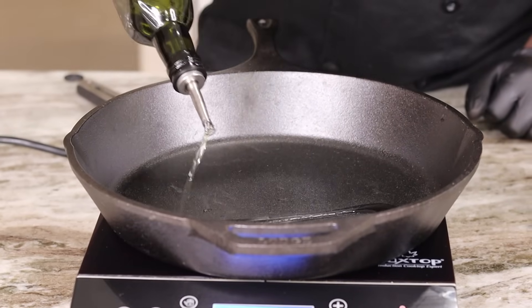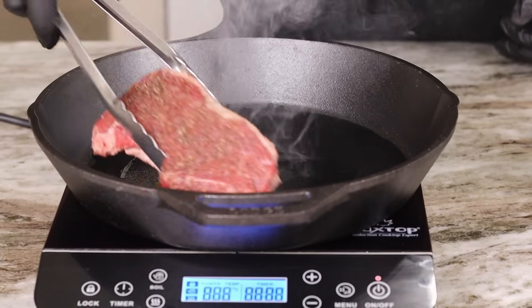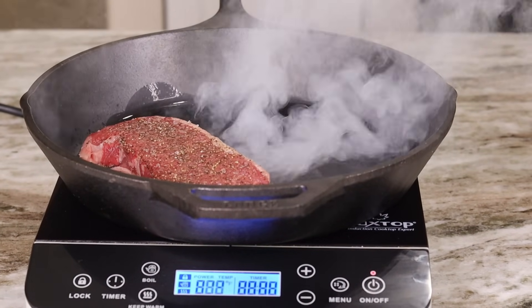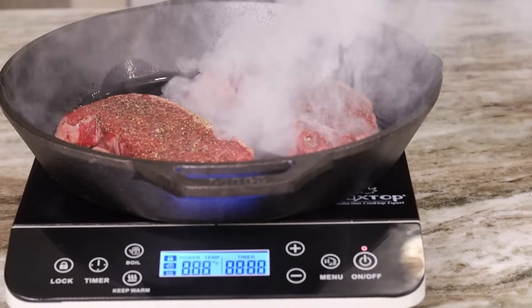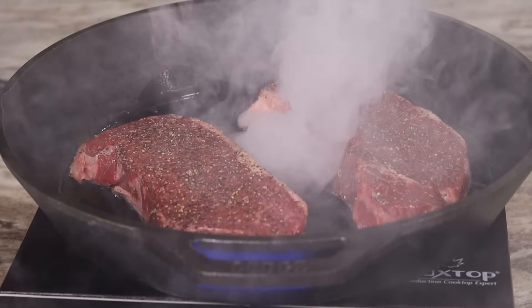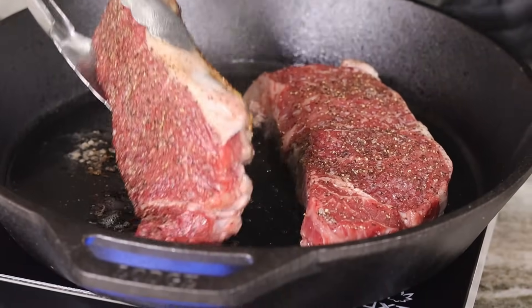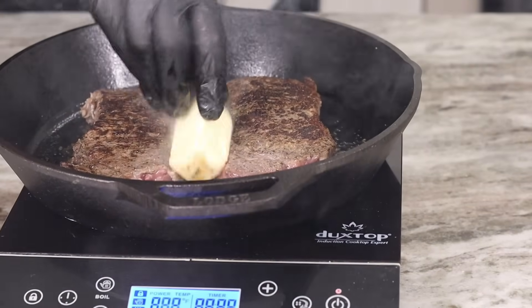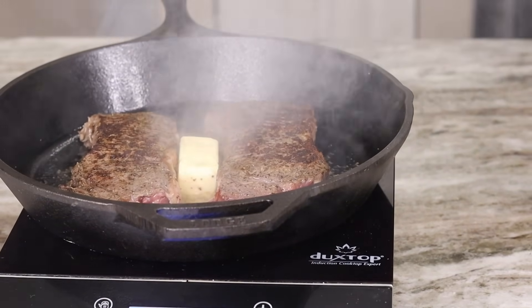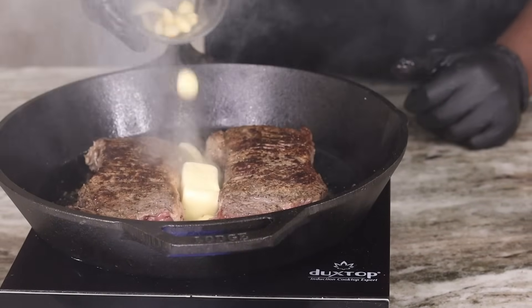Now at this point you want to get your cast iron pan smoking hot — get that thing sizzling. Go ahead and drop your steaks right in there and get a nice beautiful sear on each side. I could have got my pan a whole lot hotter, but it's all good — we're still gonna have a beautiful delicious steak regardless. And don't forget to turn on your ventilator on top of your stove, as well as open up all the windows, because your house gets so smoky cooking these steaks.